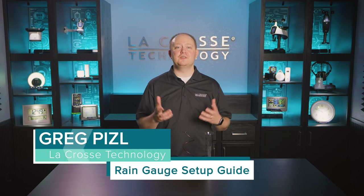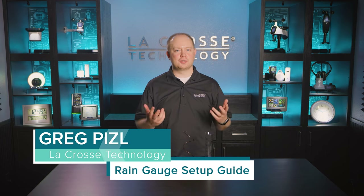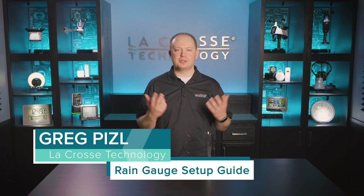Hi, I'm Greg Piesel with LaCrosse Technology, and in this video we will walk you through how to mount your rain gauge, answer some common questions, and highlight important details along the way. So, let's get started.